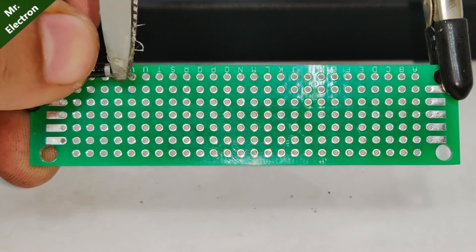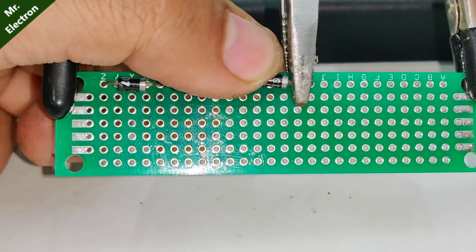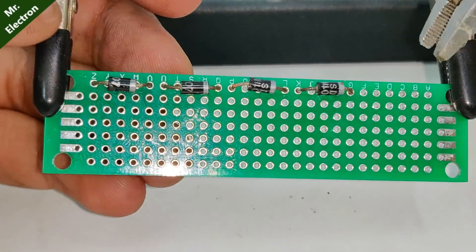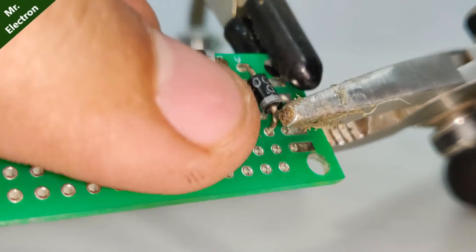I've used seven pieces of 1N4007 diodes, all connected in series, to prevent the supply voltage from rising beyond 4.2 volts.